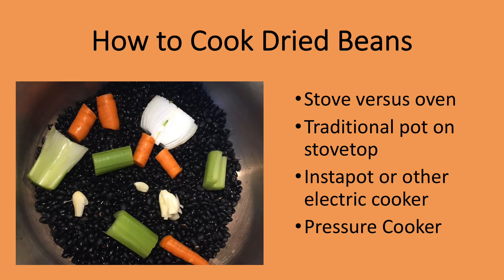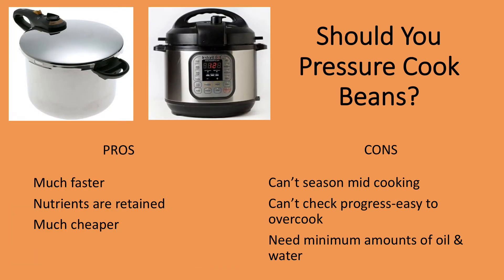Beans can be cooked on the stovetop in a pot, in a pressure cooker, or in an electric cooker. They can also be cooked in the oven, but they take much longer there, so unless I'm making baked beans, I don't use the oven. I often cook dried beans in a pressure cooker. A modern pressure cooker, kept in good condition, is very easy to use and safe. Mine will cook beans in 8 to 12 minutes that would take hours in a traditional pot. A challenge is that you can't open the cooker during cooking to season the beans or check for doneness, which means it's easy to overcook them. I tend to undercook them in the pressure cooker and then finish them in an open pan.